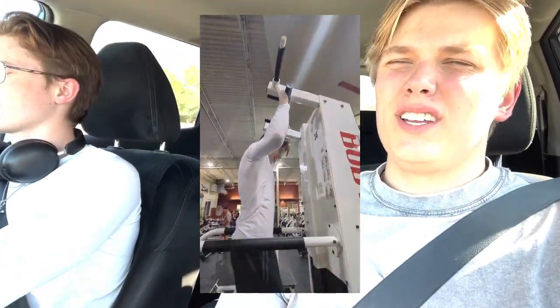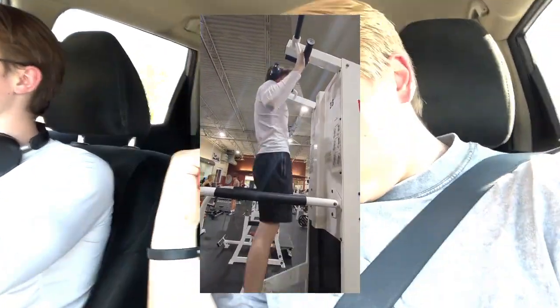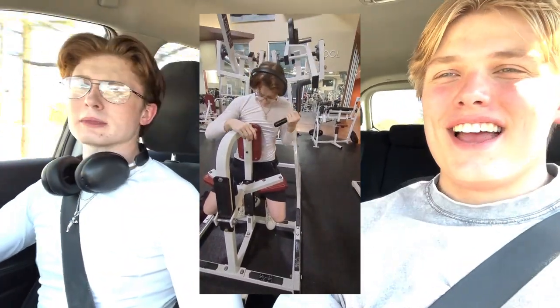Honestly the last two movements were the best for me. There was this side lat thing where you kind of hold on, let it go, let it stretch, hold it down — for me that felt awesome, I loved that.